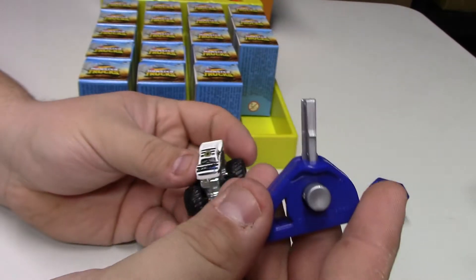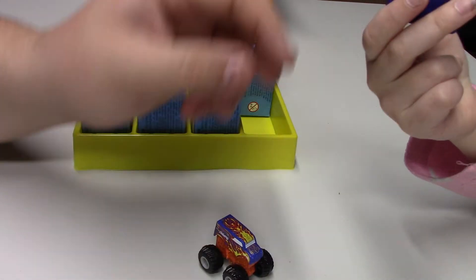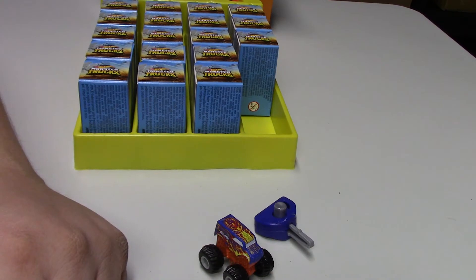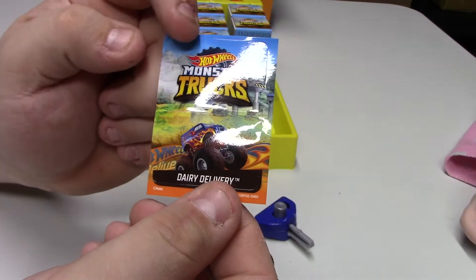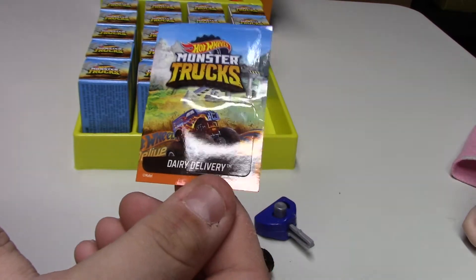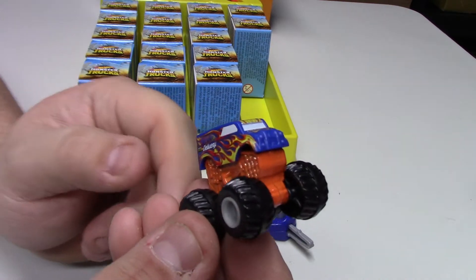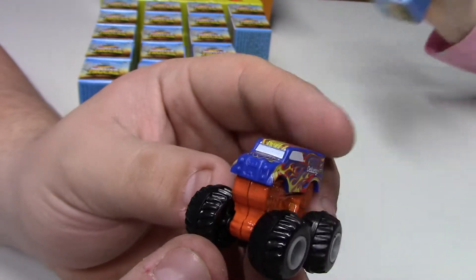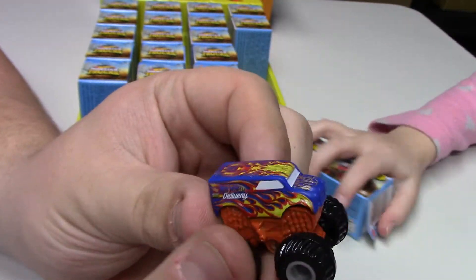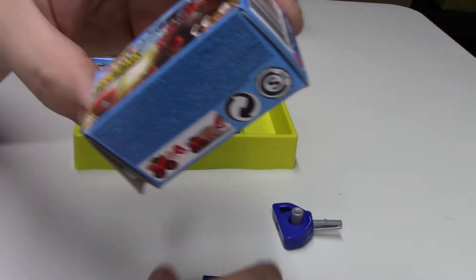They all come with the little launcher. I thought there was paper in there but it's actually a sticker — you get an individual monster truck sticker showing the vehicle name. So this one is the Dairy Delivery, which is very cool: orange base with a blue top and a whole bunch of flames on it. Pretty neat.